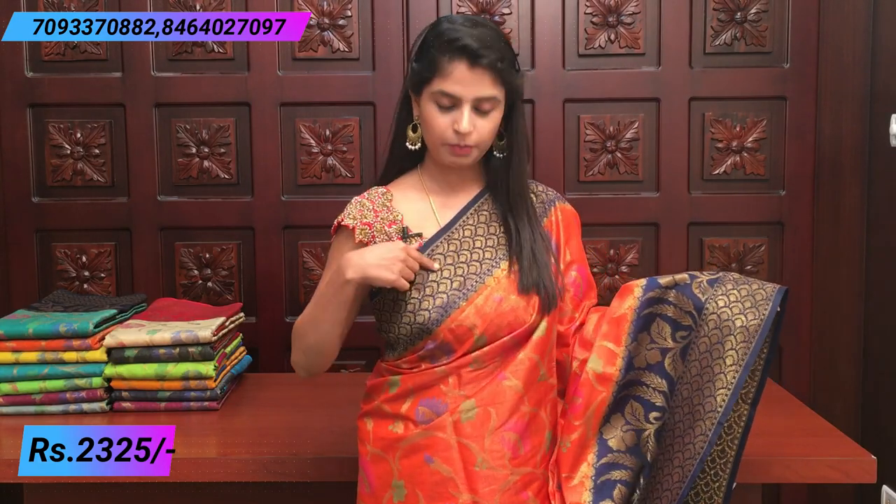It has different colors of flowers — blue, pink, different kinds of flowers. There are a lot of flowers throughout. The border is also beautiful, with a 3 to 4 inch border and golden weaving.